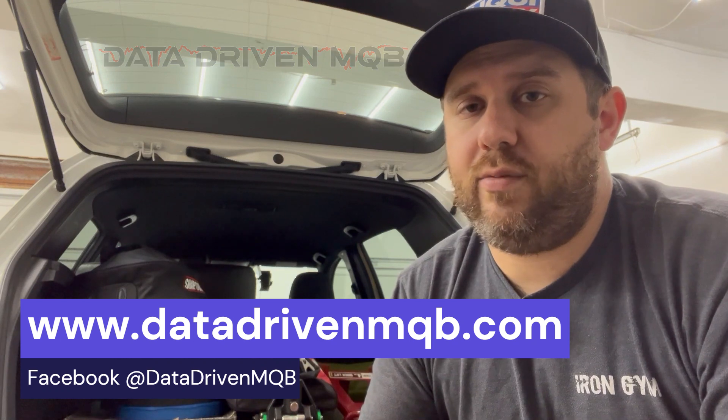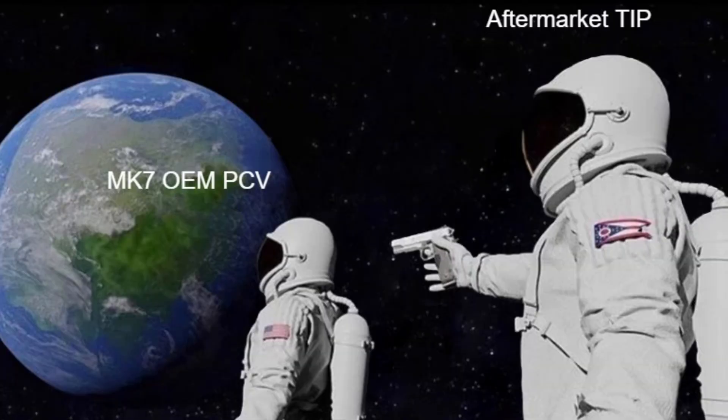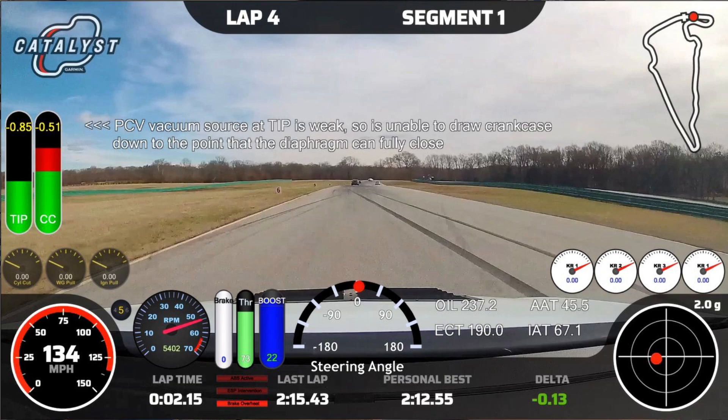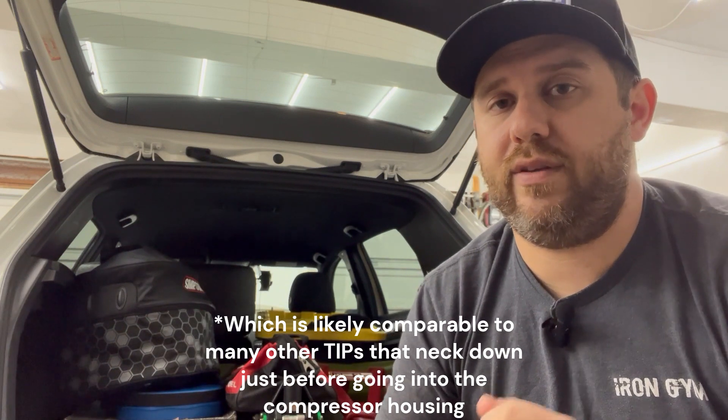What's up, buddies? Welcome back to Data Driven MQB. If you haven't already, check out datadrivenmqb.com. This past weekend we went to Virginia International Raceway and we tested the PCV system. If you haven't already, check the last video — you can see exactly why we're doing this. I'm going to show you a data overlay with the basic retrofit Mark 8 PCV valve with the BMS turbo inlet pipe, which is causing problems on the PCV system. Then we'll see what I found coming back in off track after only six laps, and what happens when you use the full retrofit to fix everything. I've got chapters in the description so you can skip around.